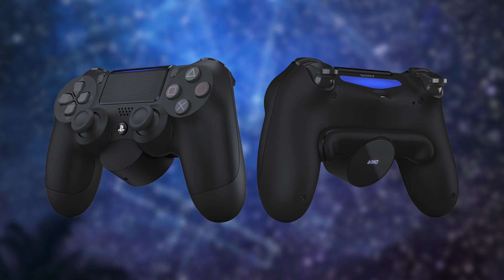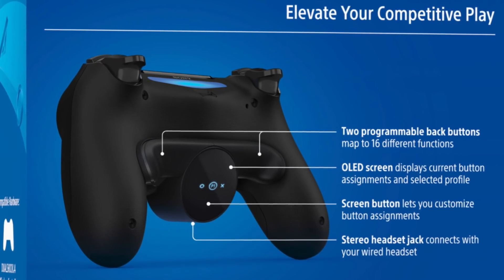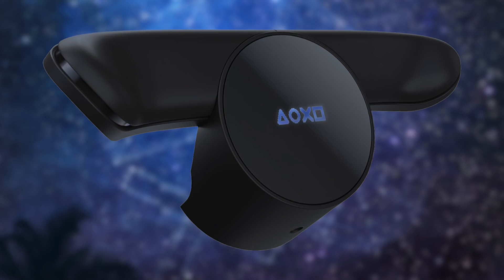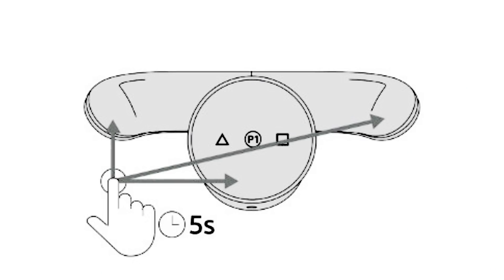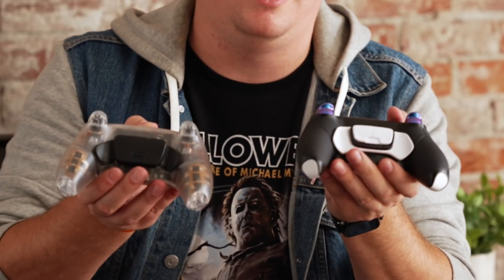Something that Sony did right at the end of the PS4 generation was introduce their own proprietary backpedals that you could attach to the DualShock 4. Everyone thought maybe they'd make that controller more compatible with PS5 games, but that obviously turned out not to be the case. That attachment was awesome — it was very premium, had a little OLED screen on the back that would show you what you were mapping the backpedals to, and was really cheap at around $20. The backpedal attachment on this Hex Gaming controller is pretty much the exact same thing that our friend Cody made in his house — I'm pretty sure it's the same manufacturer.